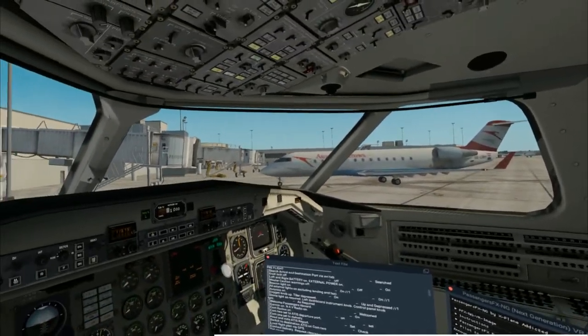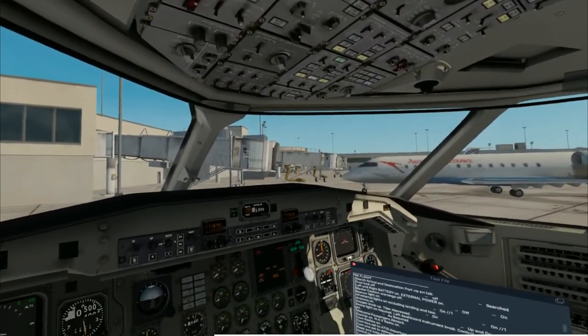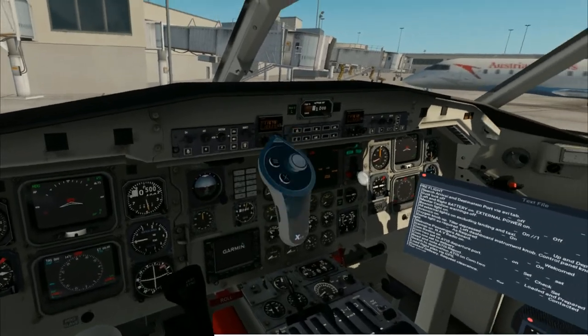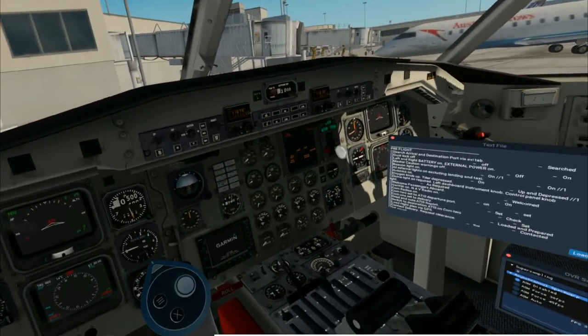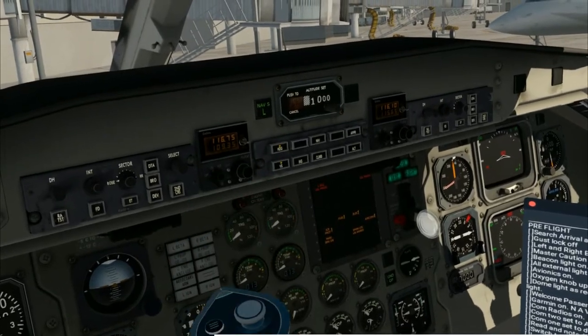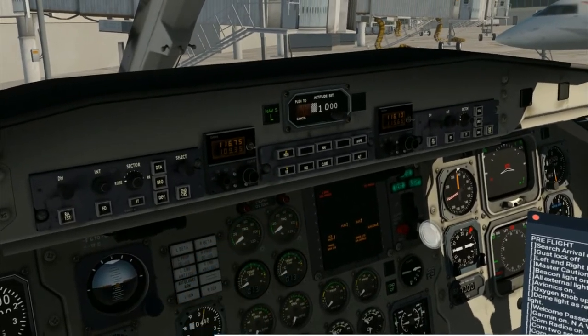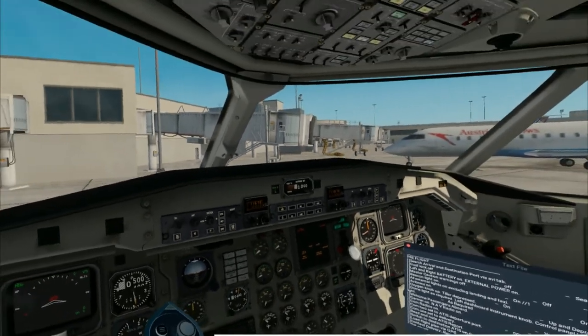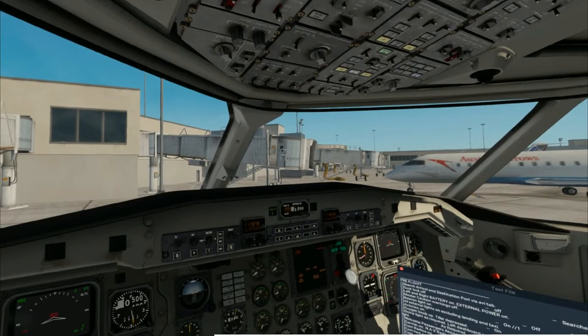Now here's an opportunity to use Passenger FX — we'll go ahead and welcome the passengers aboard to give you an idea of that kind of immersion you can get with this plugin. We'll turn on our Garmin, which is our main navigational system. Go to the top knob, turn it all the way right, and give it a second to load up. You'll also want to check your nav radio — it's set to on by default, so you don't have to worry about it. We use that to tune into a frequency to land on a specific runway — it's called an ILS approach, and we'll get into that later.